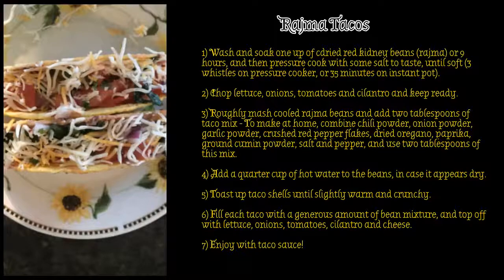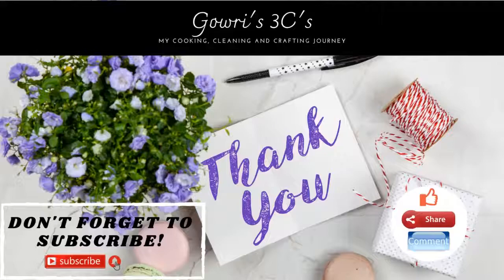Share your road trip meal idea, whether packed or bought, in the comments down below. If you liked this video, please like, share, comment and subscribe to my channel. Thanks for watching and I'll see you on my next one.